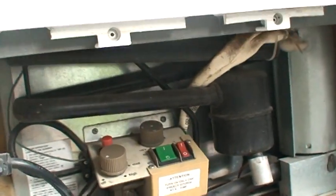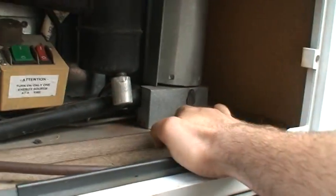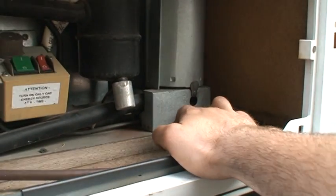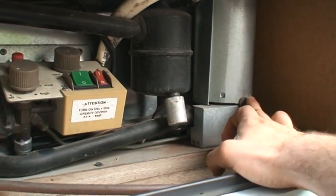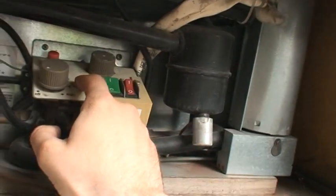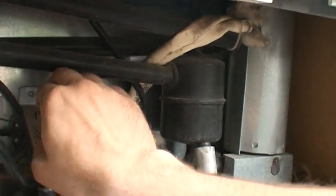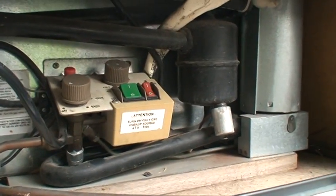As for the propane, the little flame happens just inside there. If it's dark you can peek in there and see the flame going. This dial here is your gas level — it turns to medium and high. And this is your little starter, just like a barbecue starter.